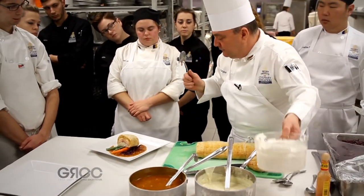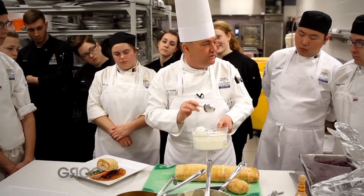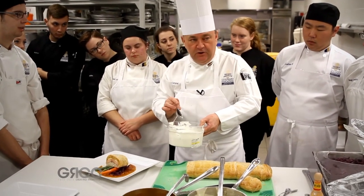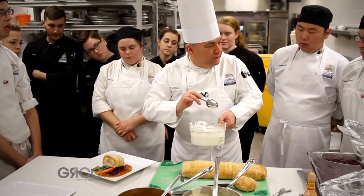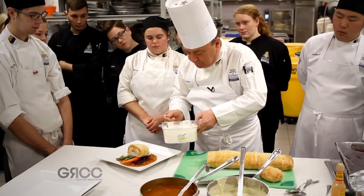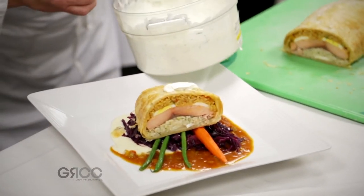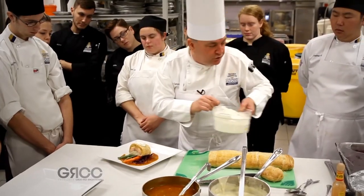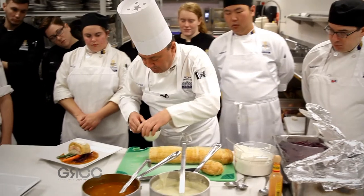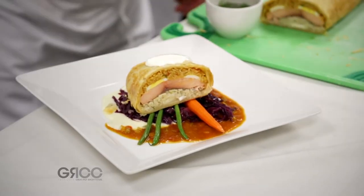Now, the real flavor burst is going to come from this secret ingredient, which is the sour cream, lemon, and dill sauce, which we've allowed to kind of culture over the last couple of days. So we're just going to place a little bit of that right on the top and allow that to sit there. And then we should have a little bit of fennel frond or dill, because dill is the big flavoring agent in this. We're just going to put a little bit of that right on the top.